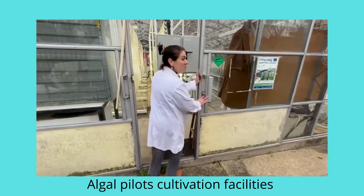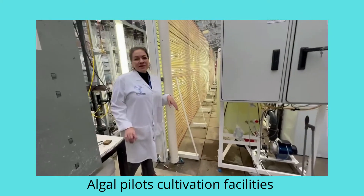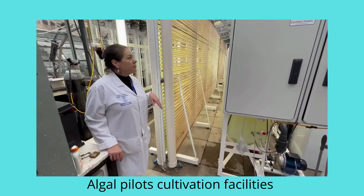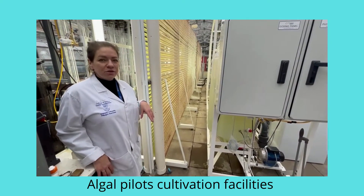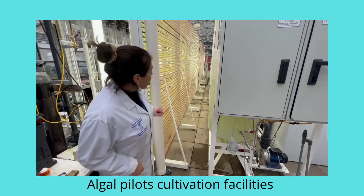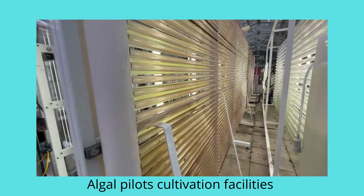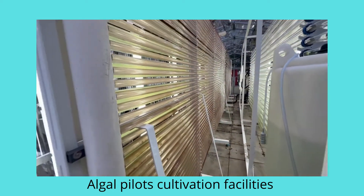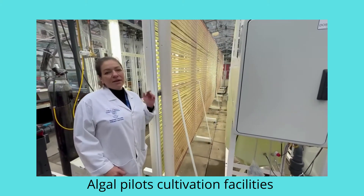We start with the oldest photobioreactors. We have them built by a company called Varicon Aquosolution — we have several units from this company. It's an 800-litre system with artificial light, and in the system you can see two species: one red and one green.